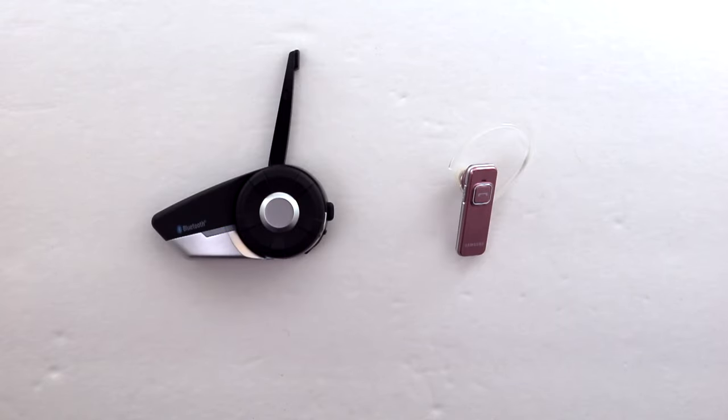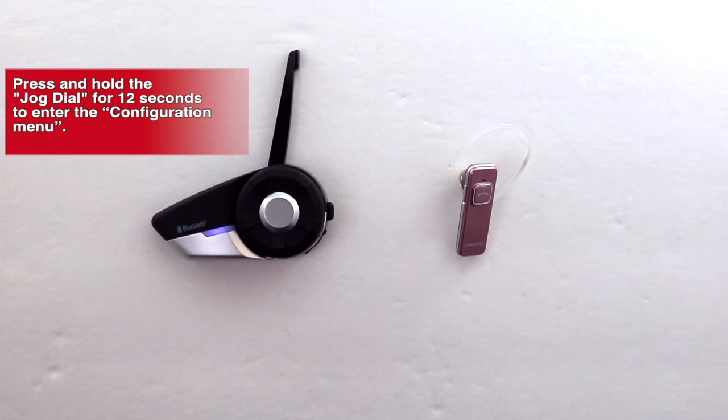Let's get started. First, with the 20S, press and hold the jog dial for 12 seconds to enter into the configuration menu.